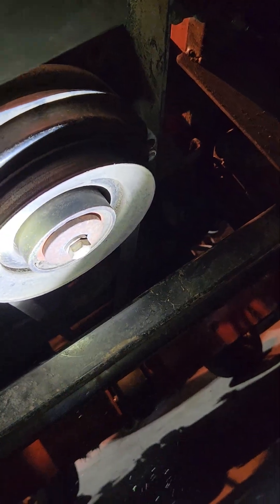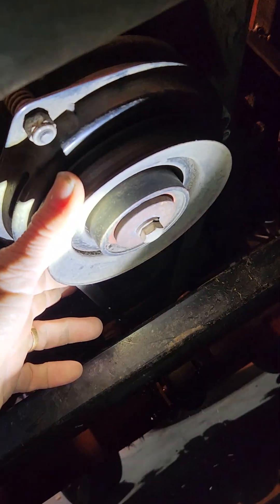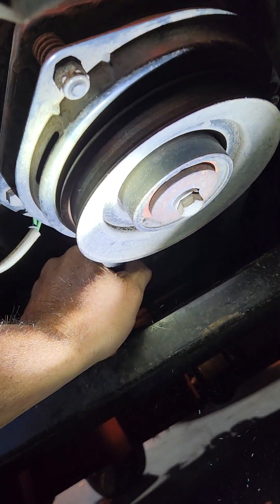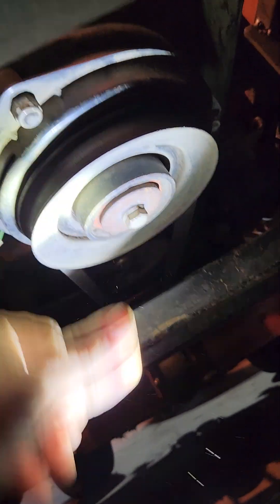That loosens it up enough so that underneath the machine, this is your bottom belt here. You should be able to pull the belt and roll it off of the pulley.